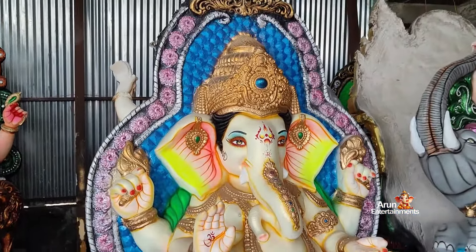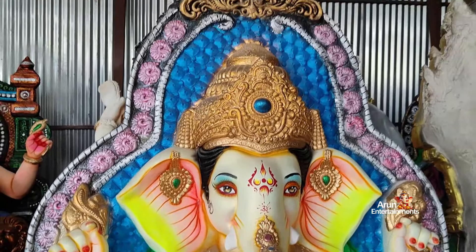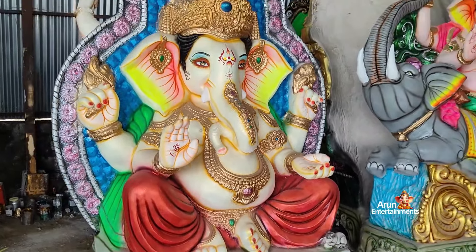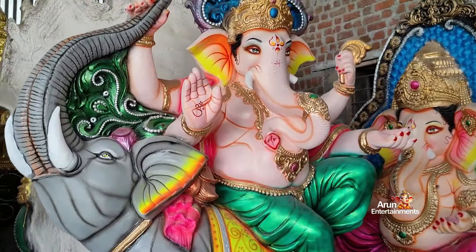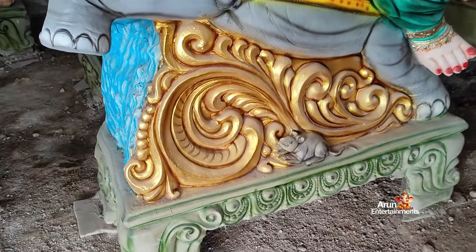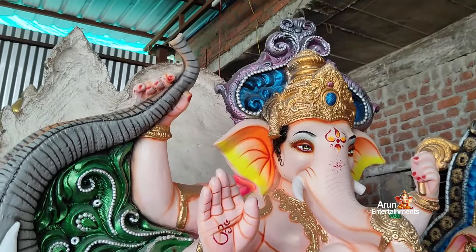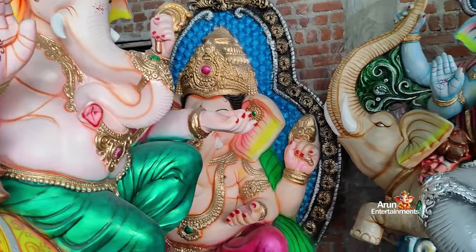We have to get rid of the forest. We are going to get rid of the forest. The Ganesh area is very tall. I see a large area of the Ganesh area. I also see a large area of the Ganesh area. I don't know how to do the same thing.